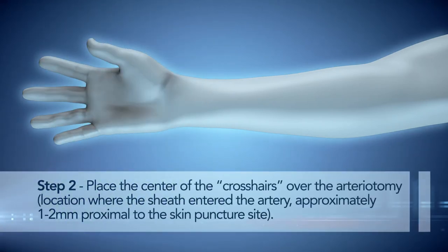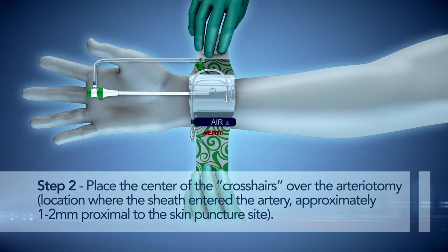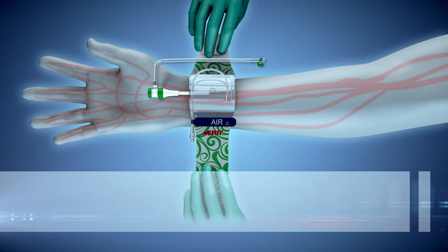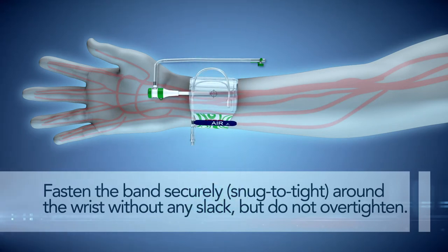Step 2. Place the center of the crosshairs over the arteriotomy — the location where the sheath entered the artery — approximately 1 to 2 mm proximal to the skin puncture site. Fasten the band securely around the wrist without any slack, but do not over-tighten.